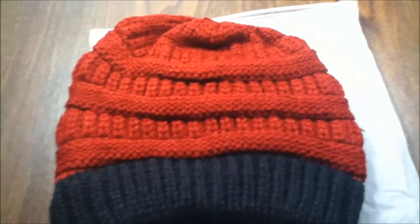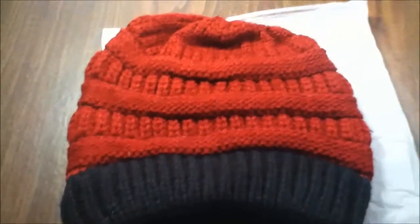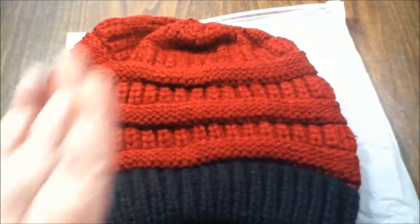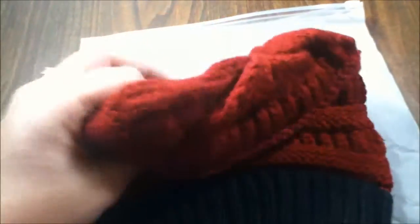It is very thick and it comes in a bunch of colors. All of these are $8.99 on Amazon. You have tons of colors. This one, like I said, is the burgundy, and all of them will come with the black bottom, but this part is the burgundy.